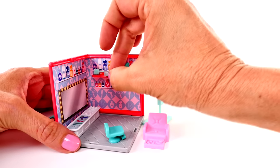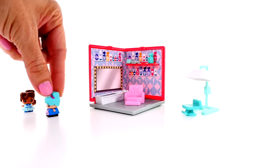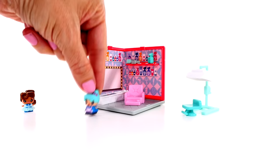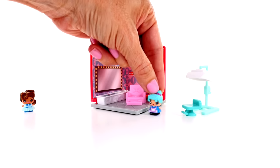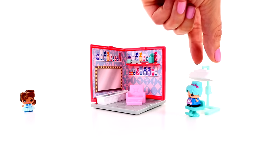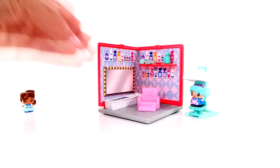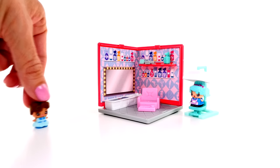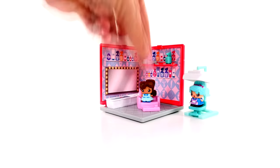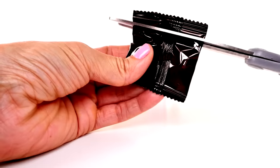There are some tools including a squirt bottle, a brush, and a blow dryer. Now - do you think she wants a pedicure or do you think she wants her hair done? Let's put her over here and set her right under the hair dryer. And we'll have this little friend over here waiting for a pedicure.